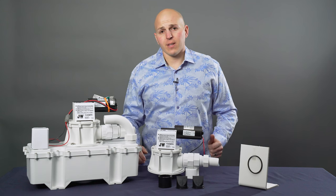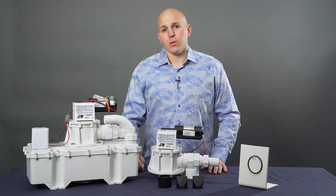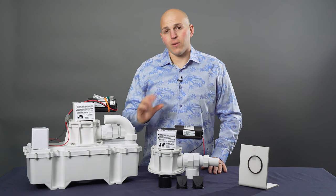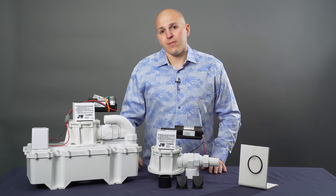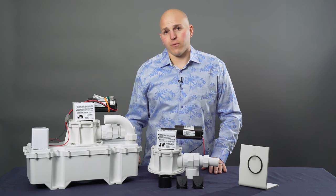The part numbers for these are 385-311-229 for a 12 volt, or 385-311-230 for a 24 volt.